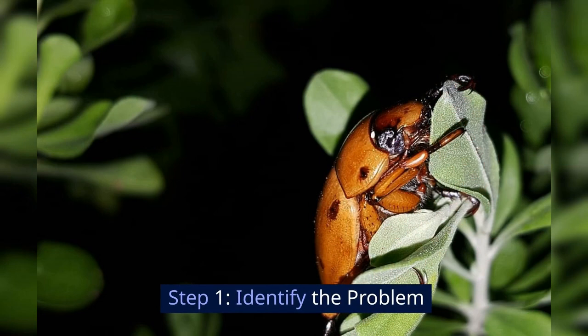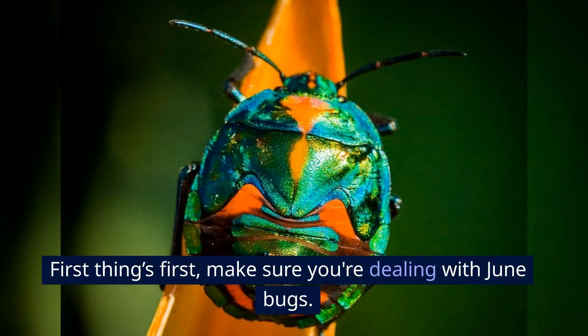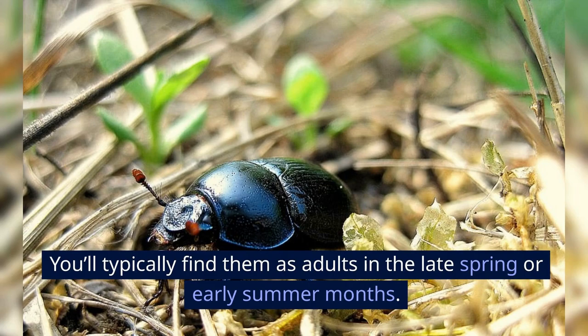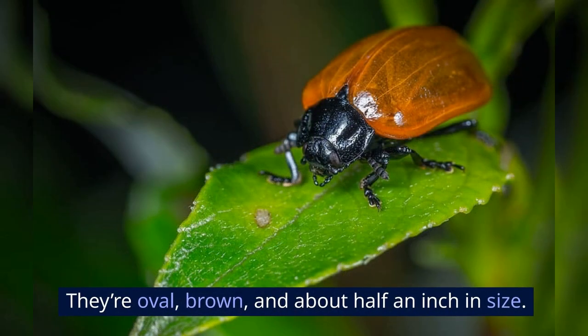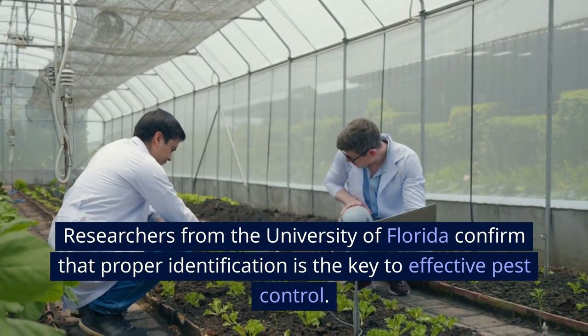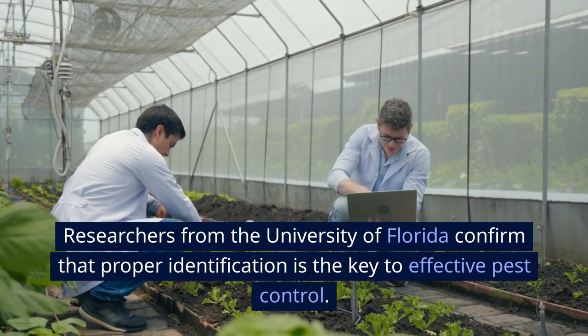Step 1: Identify the problem. First things first, make sure you're dealing with June bugs. You'll typically find them as adults in the late spring or early summer months. They're oval, brown, and about half an inch in size. Researchers from the University of Florida confirm that proper identification is the key to effective pest control.